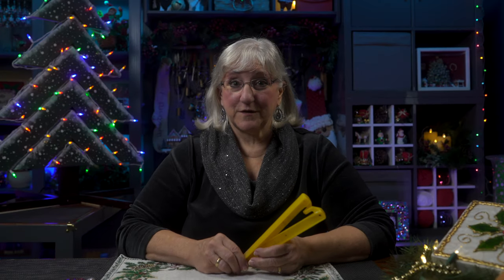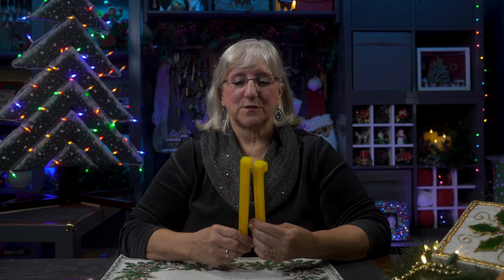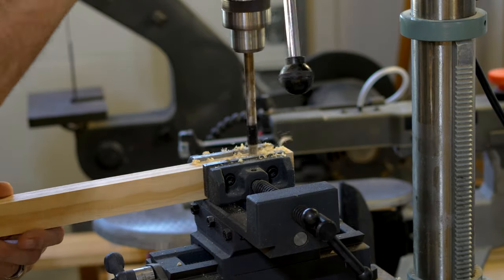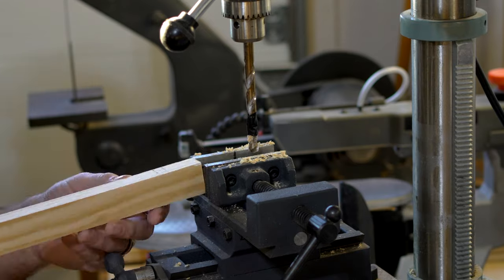To keep our trees from falling over in the wind outside, we use tent stakes. We got these on Amazon — they come 30 to a bag. Tent stakes are very helpful, not just for camping. An inch and a half from the end of the board, we drill a half inch hole. This hole will be used to attach the tent stakes so that in windy weather your tree will be secure.